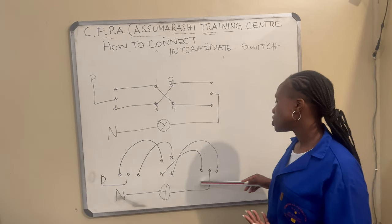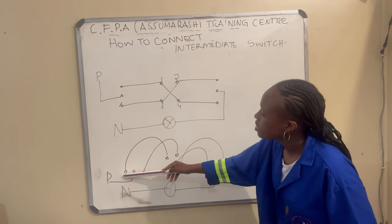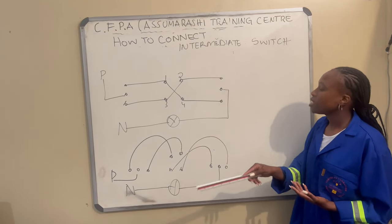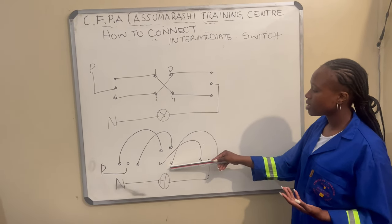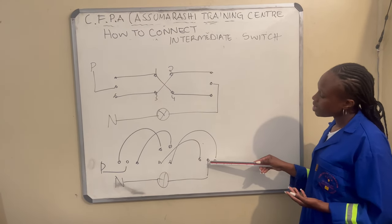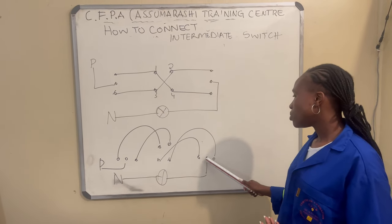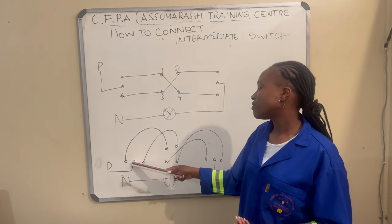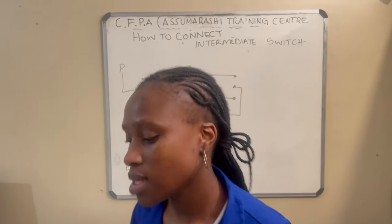These are my switches: the three-pin, the four-pin, and the three-pin. We take the first and third, and the strippers go to our second switch. On the second switch, the third and fourth pins connect to the first and third of the third switch. The middle one goes to our positive of the lights, and the middle of the first switch goes to our power. This is how this is done practically.